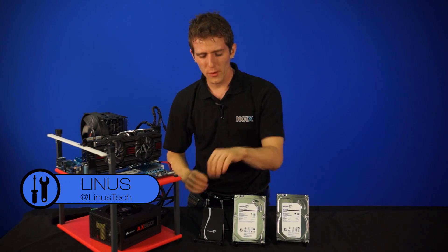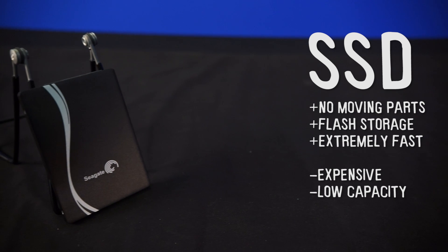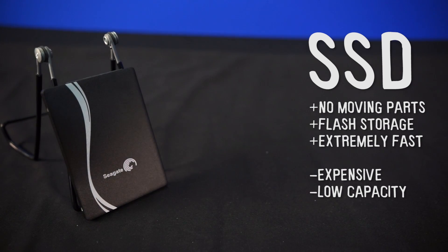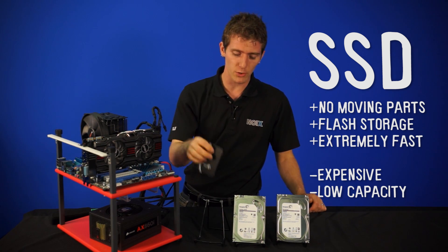Just a refresher for those of you who don't know: what is an SSD? An SSD has no moving parts, it's flash-based storage, it's extremely fast — particularly for random operations — which, especially if you're running something like an operating system, is most of what you're going to do. Unfortunately, they're quite expensive and the capacities are quite low.